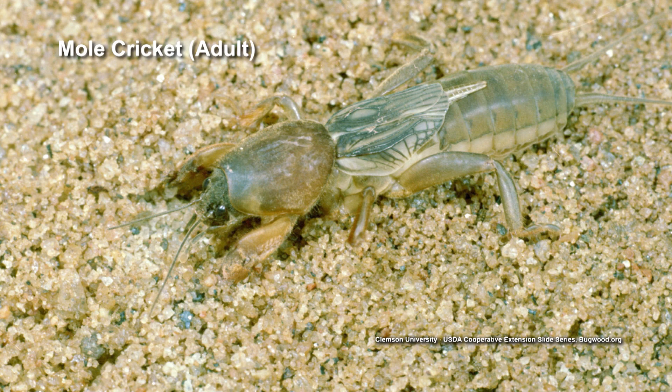Pretty interesting little critters. They are definitely attracted to the turf grasses. They love the turf grasses, which is why we always tell folks to make sure you grow a big, healthy stand of grass, cutting at the appropriate height, fertilizing according to your soil test, and irrigating properly as well, because they do like your turf grasses, especially if they're weakened by scalping your lawn and things like that.